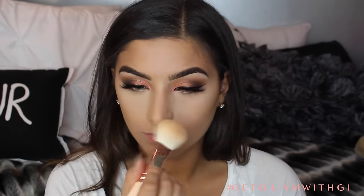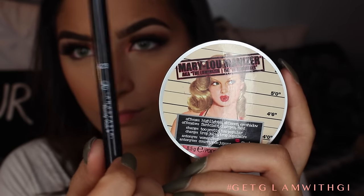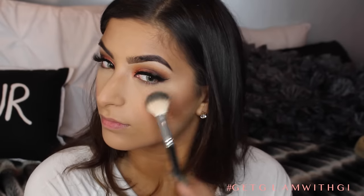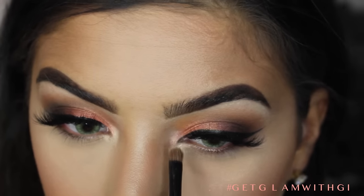Now taking a 126 brush from Zoeva to smooth out all of that baking powder and take the excess away. Then taking an F10 brush from Sigma and Melba by MAC, I'm going to blush those cheeks — love this blush for a natural flush, very natural looking for medium to tan skin tones. Now for highlight, I'm using Mary Luminizer and an A23 brush from Anastasia, putting this on my cheekbones, my brow bone, my nose, my cupid's bow, and my chin. I'm really obsessed with this highlighter right now — it's just so glowy. I'm also going to take it with a small brush and put it on the inner corners of my eyes.